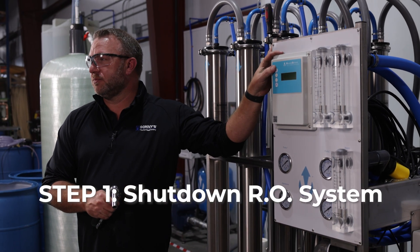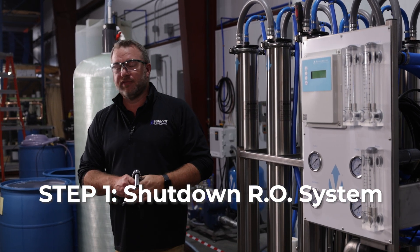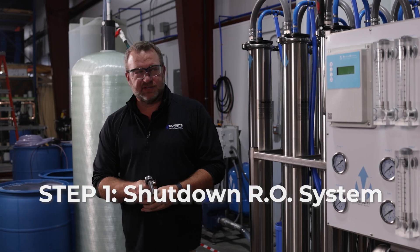First, we're going to shut the RO system off by pressing the system on/off button and holding it until the system shuts off, and we're going to turn the main water off to the RO system.